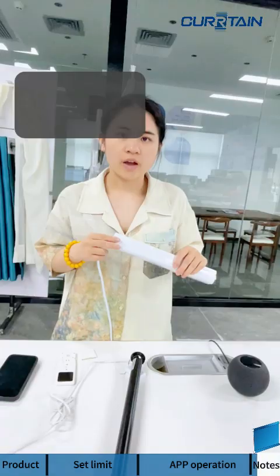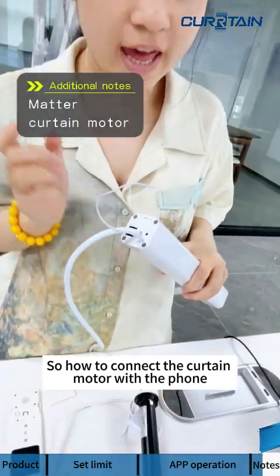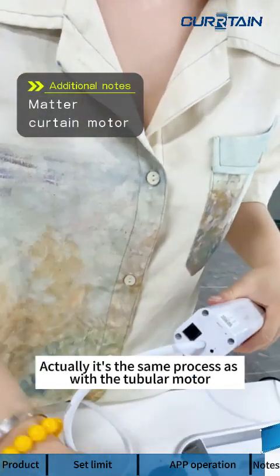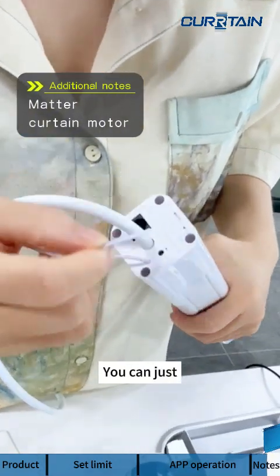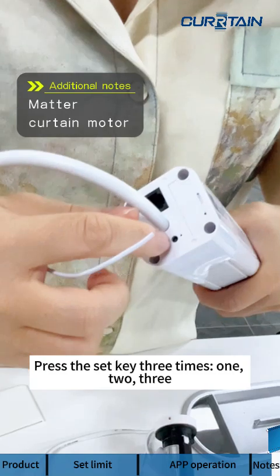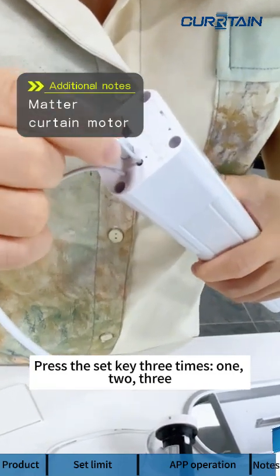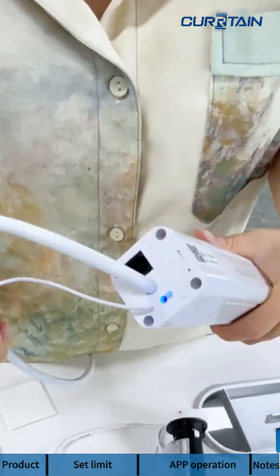This is how to connect the curtain motor with the phone. The process is actually the same as the tubular motor — just press the set key on the curtain motor three times: one, two, three. The rest of the steps are identical.